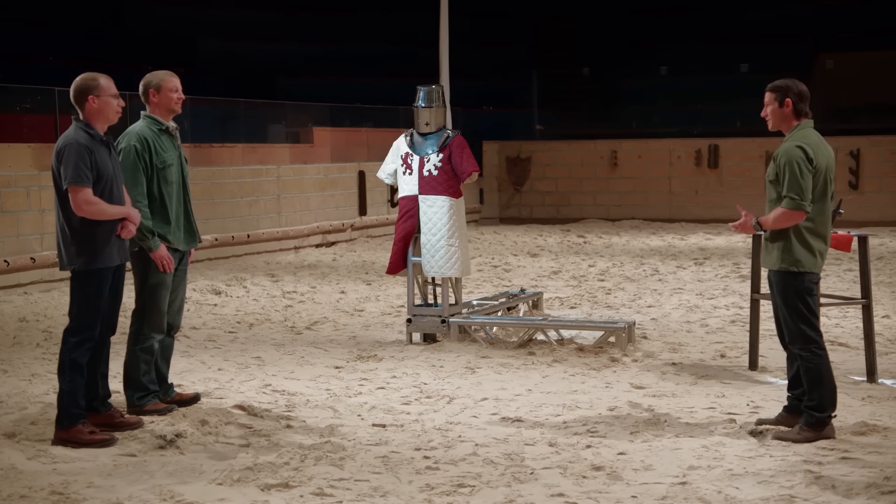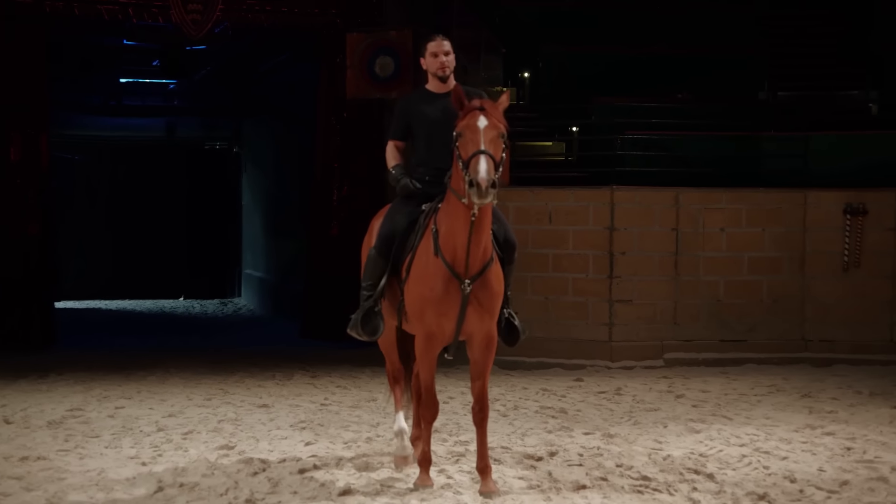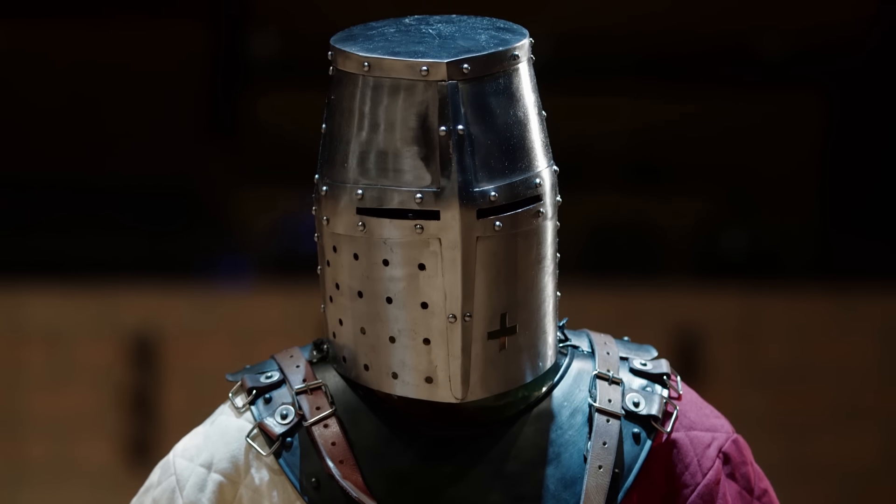Bladesmiths, welcome back. For the types of tests we wanted to do with your weapons, we had to change locations from the Forge to a location that provides more maneuverability. Now it's time to find out whether they're works of art or deadly weapons of war. While the Crusader sword was quite powerful on foot in sword-to-sword combat, there was a method of delivery that made it even more destructive — from horseback. That rider is going to use your weapons to attack a ballistics gel torso wearing a great helm, gorget, and tunic.